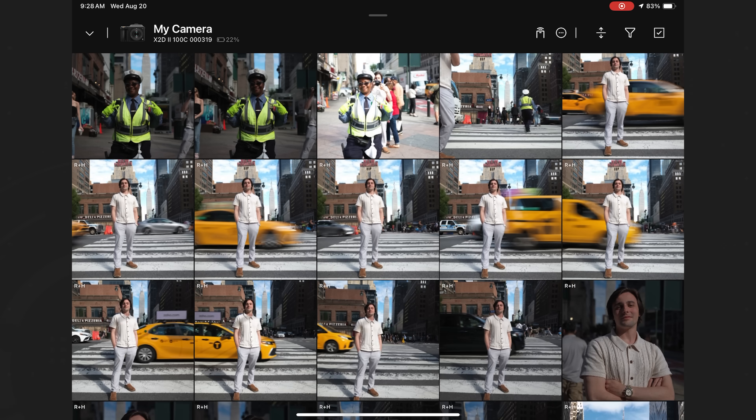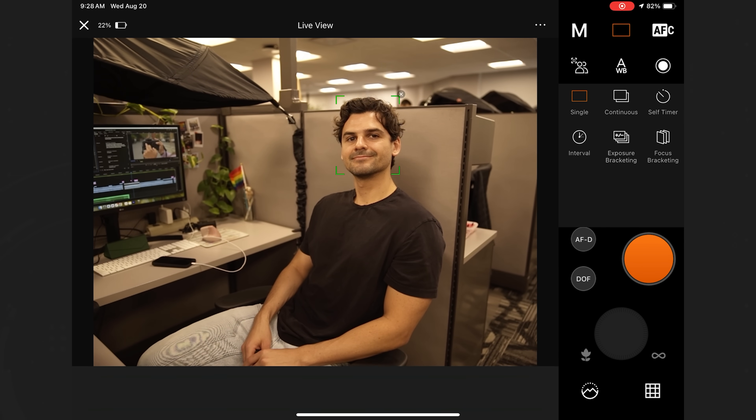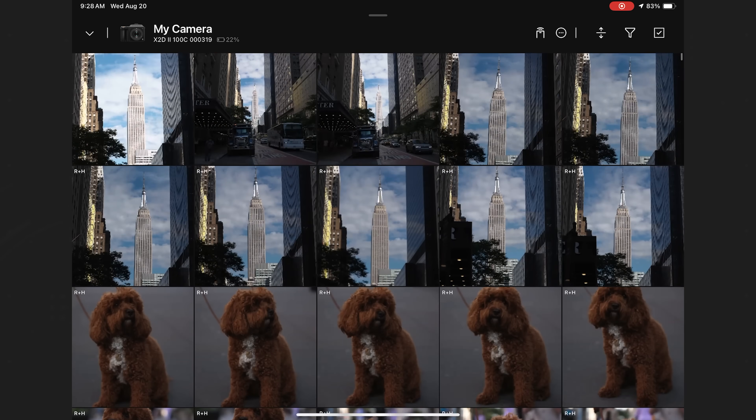Hasselblad is heavily pushing the use of their Focus Mobile 2 app — not just for transferring images to your phone to post on Instagram, but to use the X2D2-100C to its fullest capacity. That includes adding an extra stop of HDR from three to four stops, editing your raw HDR images, remote camera control, and transferring images to your device even when your camera is off.